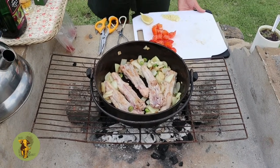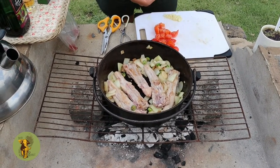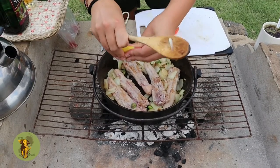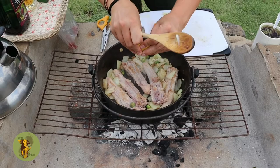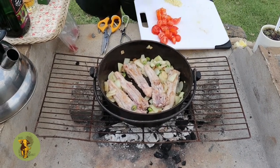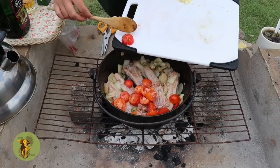Next we'll throw in a bit of lemon — that will loosen up all the burn at the bottom of the pot. Next we will throw in our tomatoes, which will also loosen up all the burn at the bottom of the pot. Now we are starting to see a little bit of color.